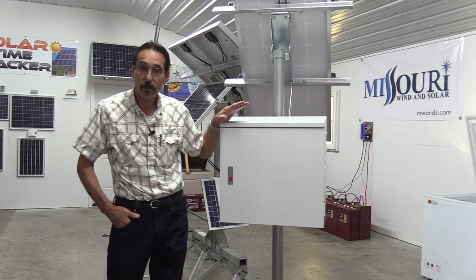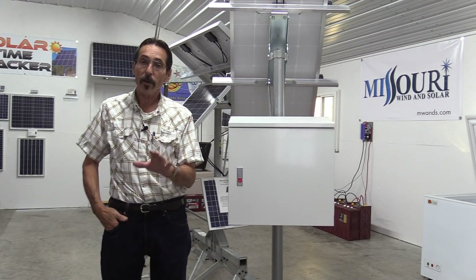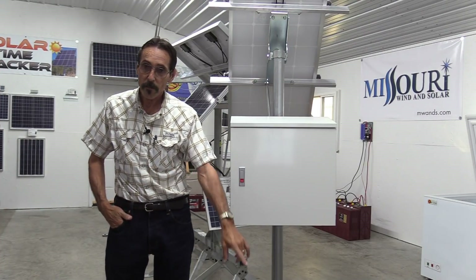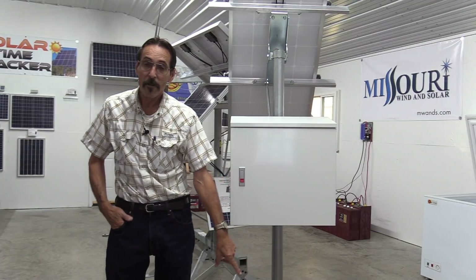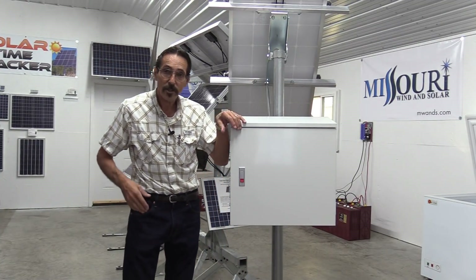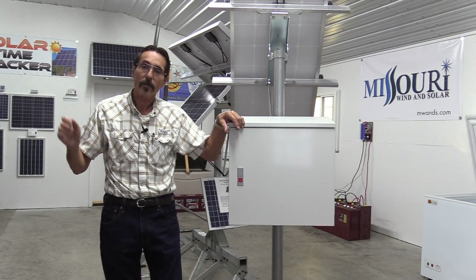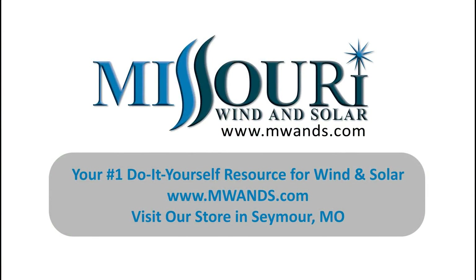So if you like this video, just hit the subscribe button down below. And if you want notifications for any new videos that I put up, just ring the bell down below the video. I'm Jeff from Missouri Wind & Solar. Thanks for watching, and stay tuned because I'm going to have some instructional videos coming up here pretty soon. Thank you.